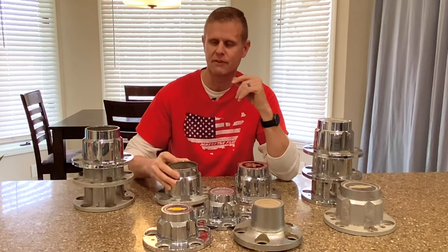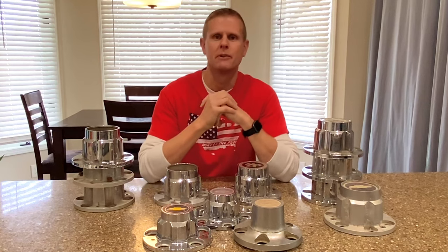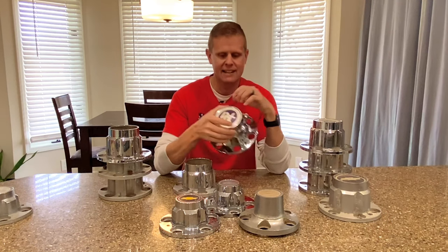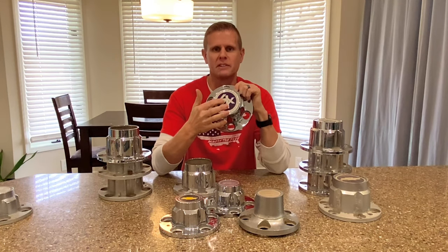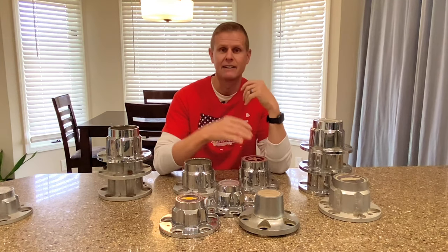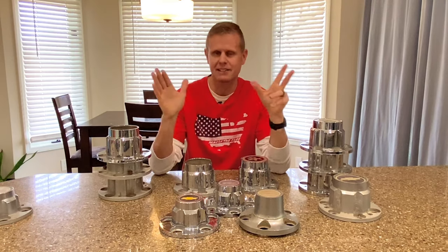Now if you stick around to the end of this video, I'm going to show you guys a way to modify these so you don't have to go through and buy a new set. So to make everything work out for my buddy's 1969 GMC two-wheel drive, I had to go out and find a set of 15 by eight six-lug four-by-four truck rallies and a set of full-faced four-wheel drive six-lug center caps that I'm going to have to modify. Now I know this may be a little bit overwhelming, but once you put it all together, it's clear as mud.